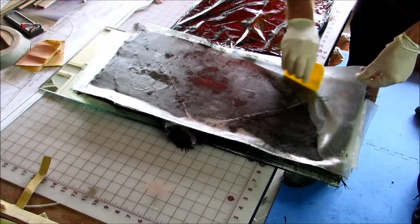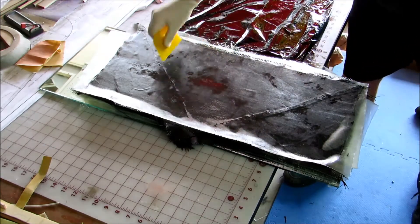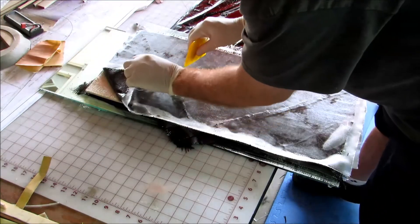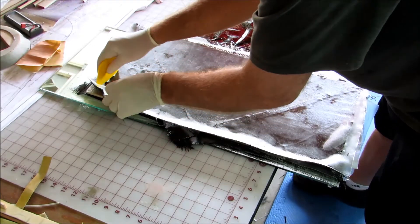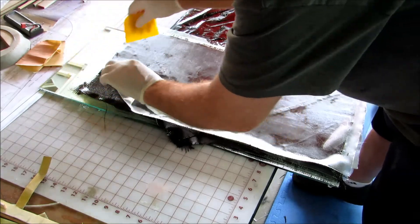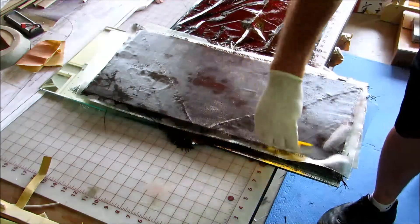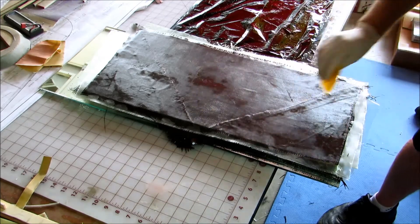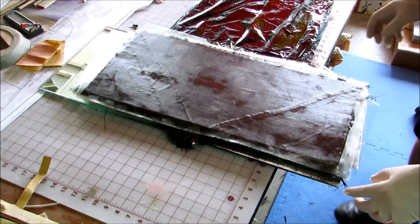The fiberglass is a plain weave which is a little bit stiffer. With any of these kind of layups you just keep playing with it until it's doing what you want it to do. I use a slower-setting epoxy — the West System stuff goes off too fast for me when I'm doing this kind of work.